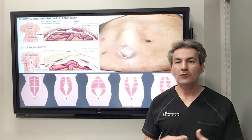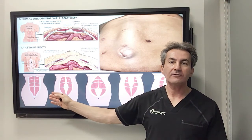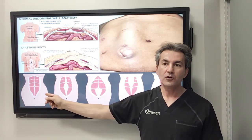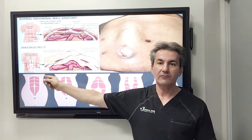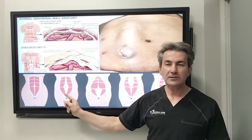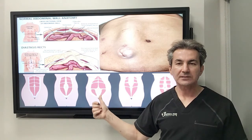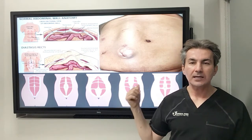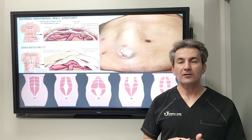If you look at the bottom of this slide you can see the different extent and variations of diastasis recti. For example, in a normal patient you can see the rectus abdominis on both sides kissing each other in the center with a thin line. In another patient the separation of the rectus muscle is mostly around the umbilical region. In another patient most of the diastasis happens in the lower abdomen, some patients present with diastasis mostly in the upper abdomen, and in some patients it is diffuse from the top to the bottom.